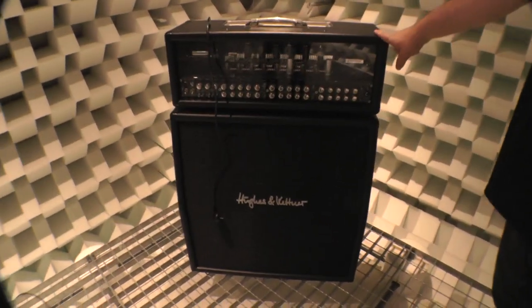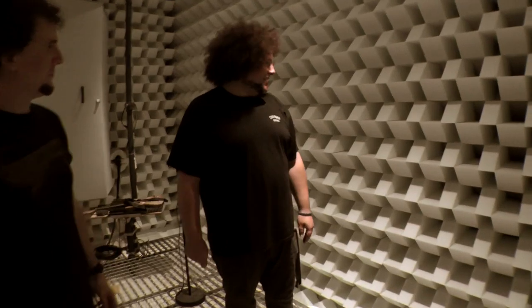This amp was new and came out at NAMM — it's the Tri-Amp Mark III. In a nutshell, it's three amps in one box, each with two channels, so we'll do a clean, probably a crunch, and then an overdrive. It's worth pointing out that each wall — all the walls, the ceiling, and the floor — are two meters thick with foam. This is one of the largest anechoic chambers in Europe, and in the music instruments industry, it's the largest in the world.